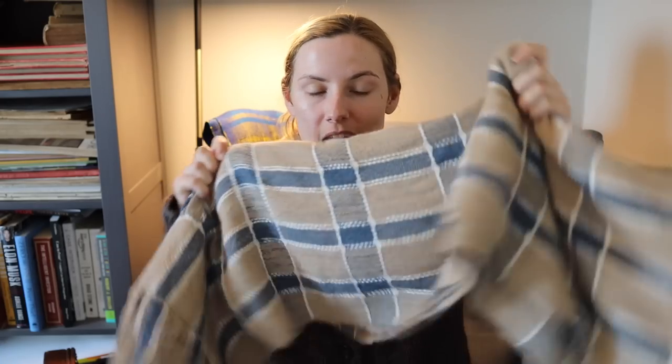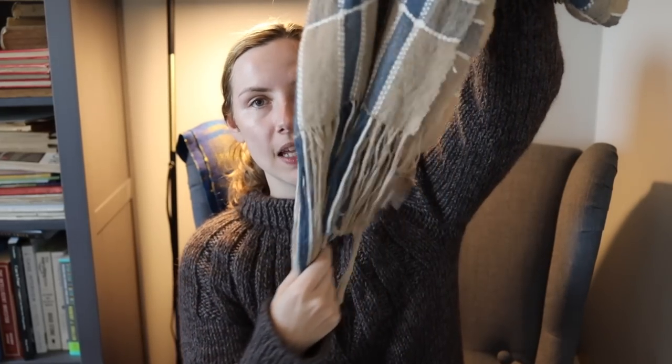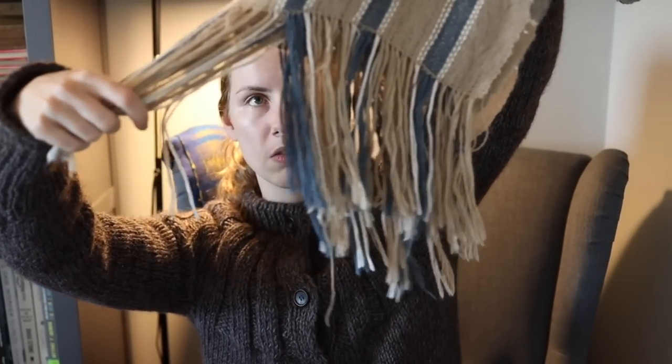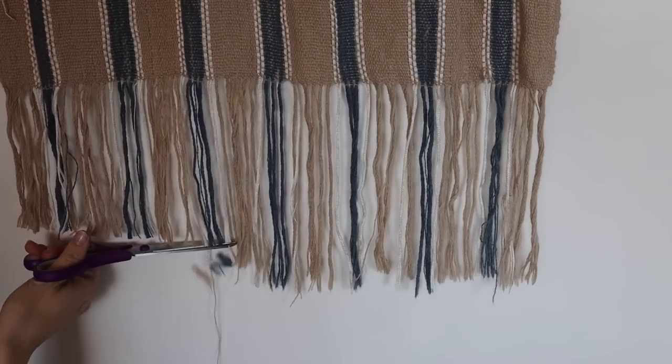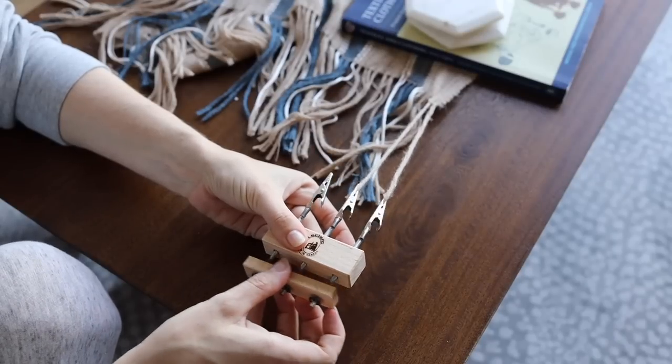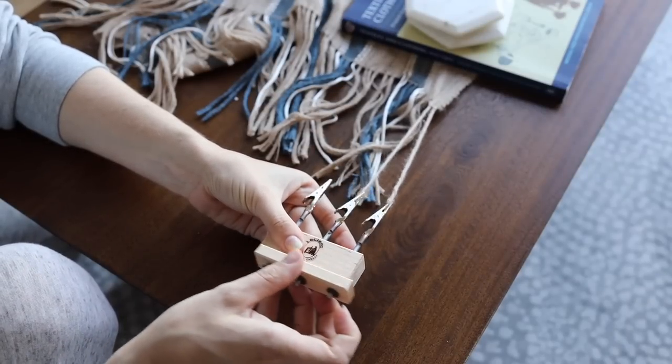I have a pretty extensive list of items that I need to fix and or finish, but I wanted to tackle this one first. I actually hand-wove this shawl, but I never took the time to finish the fringes. They look fine, but I noticed that I pull on them every once in a while and it pulls the threads of the shawl, making it a little wobbly. First I'll roughly trim all the fringes to be the same height, then I'll break out the fringe twister to twist them all up, and then my shawl should be finished.